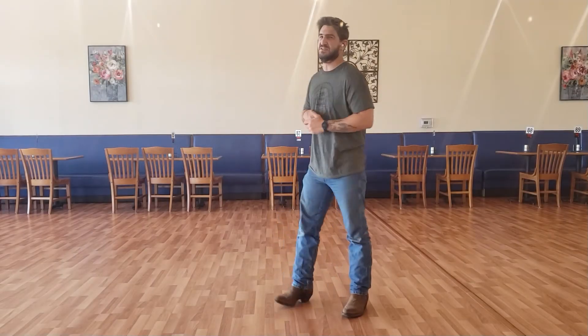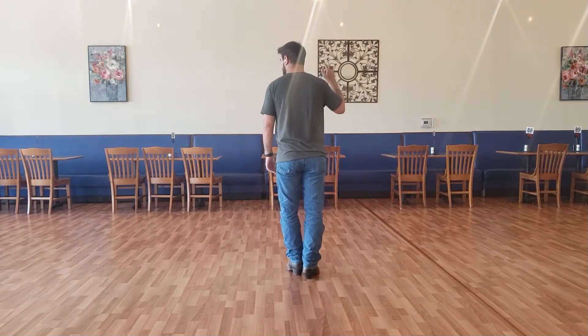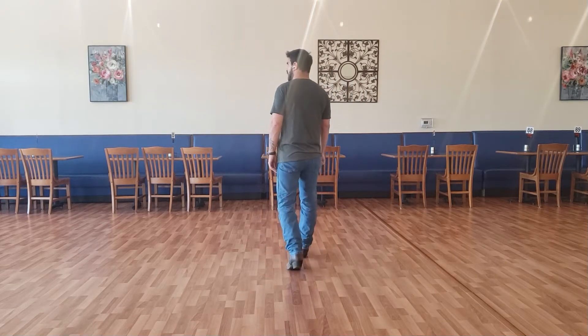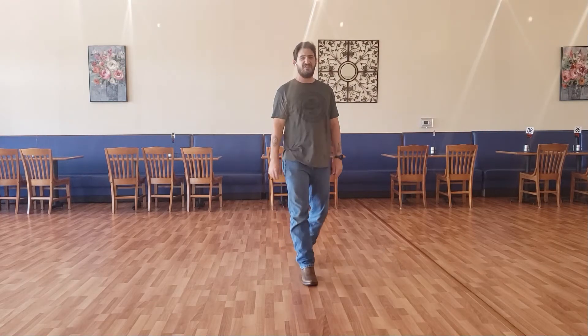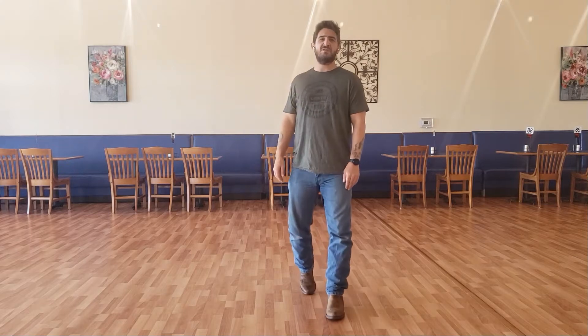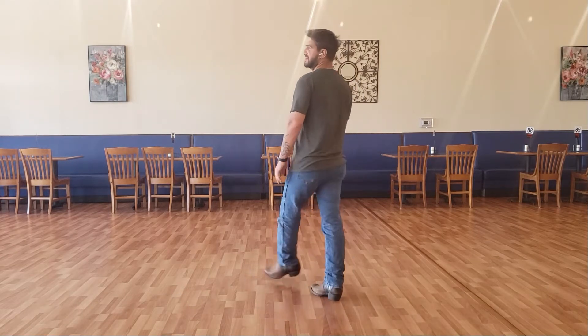Let's go ahead and put both those 8-counts together. Starting with the rocking chair: one, two, three, four, five, six, seven and eight. One, two, three, four, five, six, seven and eight.